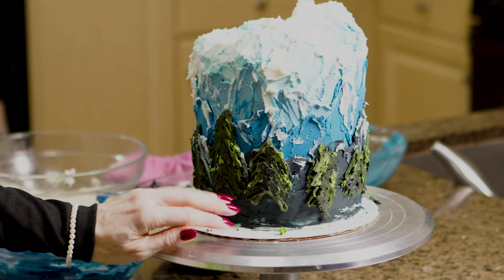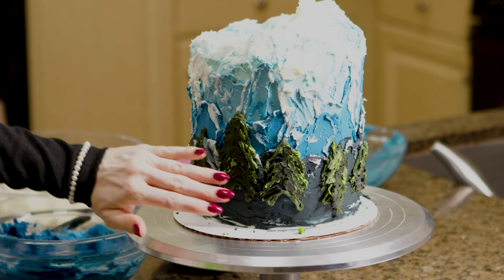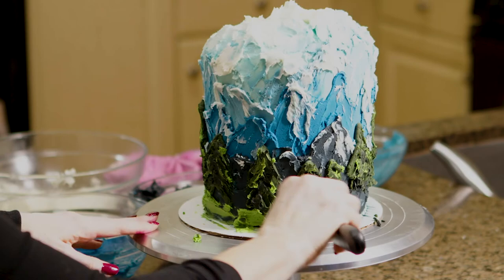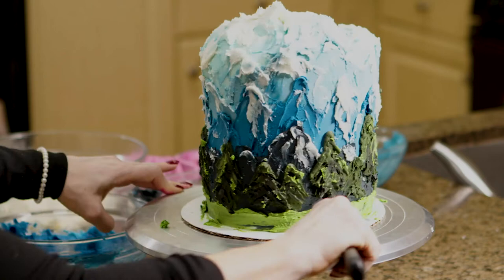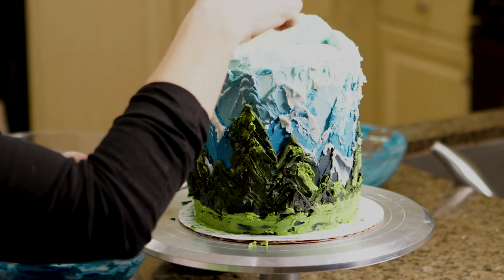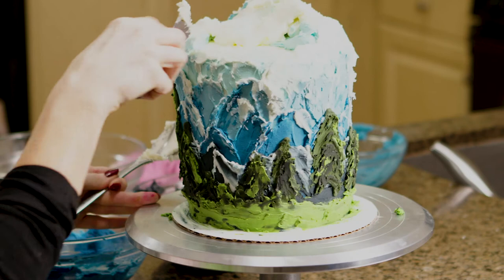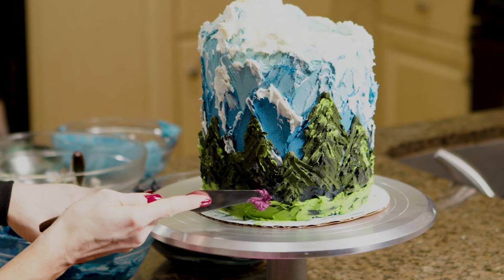I want to end with a layer of light green like a hill, then add some flowers so it'll have a pop of color. I'm starting at the back just in case I don't like it. This is a little experimental — I'm going to add what should look like flowers.